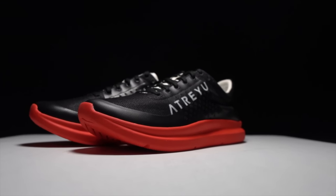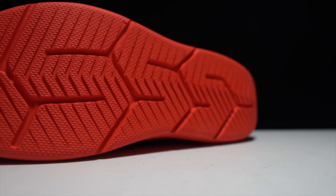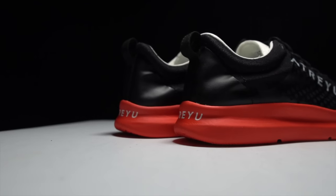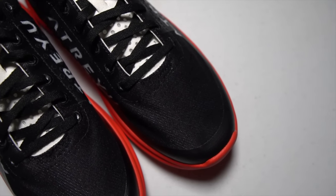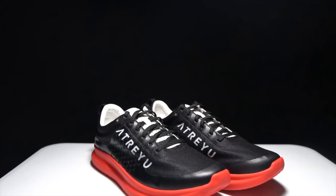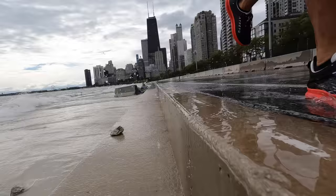This is the Atreyu Base Model Version 2. While it looks nearly identical to last year's version, under the hood it's gotten some serious upgrades. But does the new tech still live up to the Atreyu promise to honor simplicity? It's time to lace up the Base Model Version 2 and take these shoes for a run.